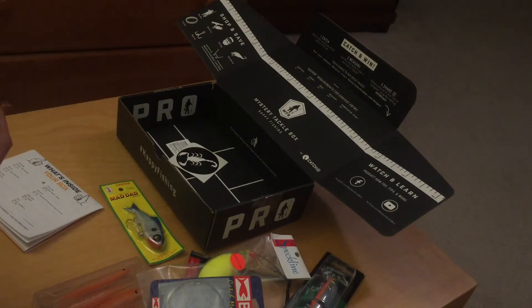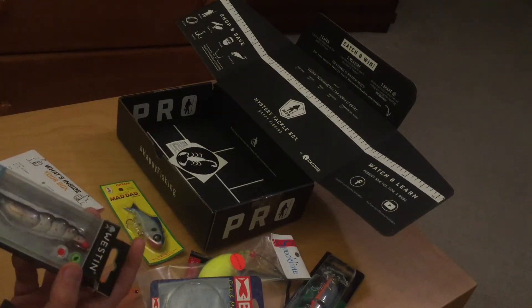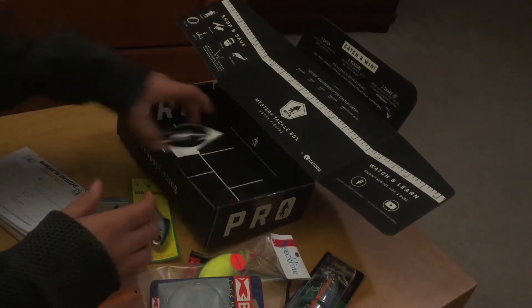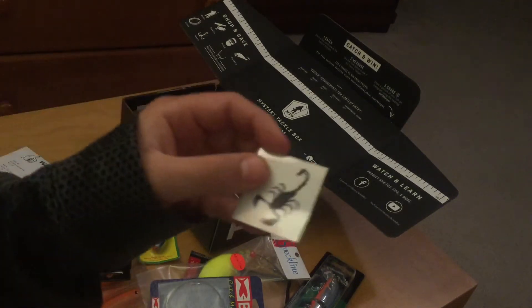Last but not least, we have the Salty the Shrimp — also called the Western Shrimp. This can really be used for bonefish, fluke, striper, bluefish, and similar species. It only retails for $9.99 and it comes with accessories like a cool scorpion tattoo sticker that you can put on your tackle box.